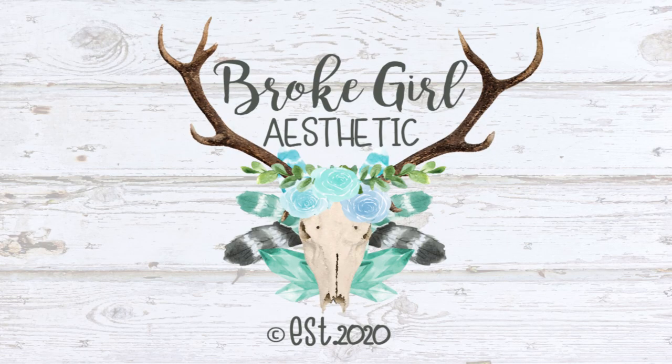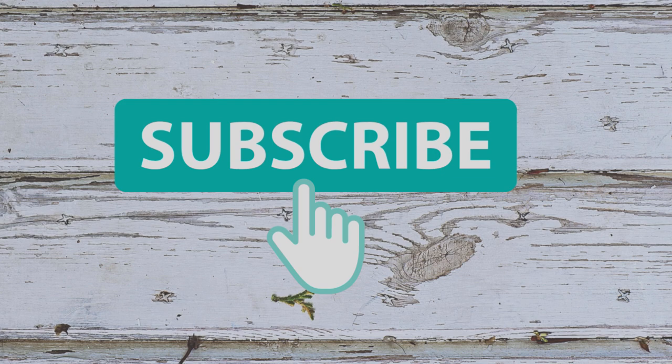On this channel, I'll be posting some DIYs, thrift flips, renos, and more. So if you like that type of content, be sure to hit the subscribe button and ring the notification bell to be alerted to my new uploads.